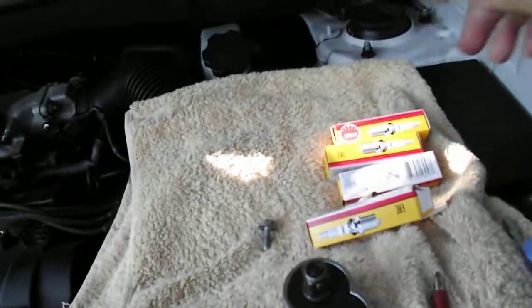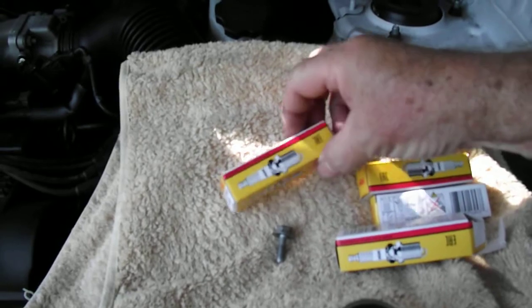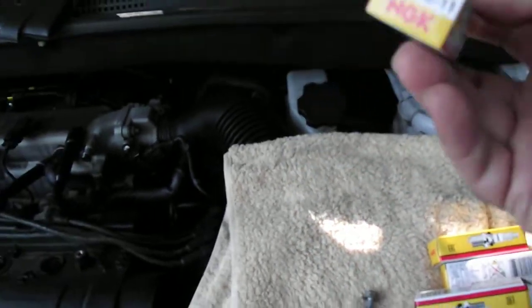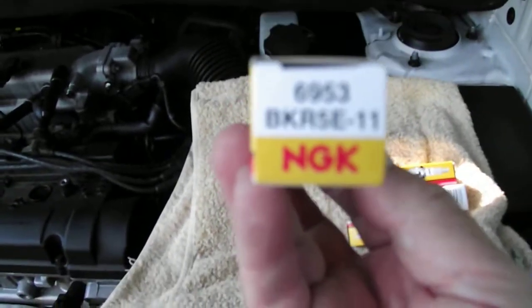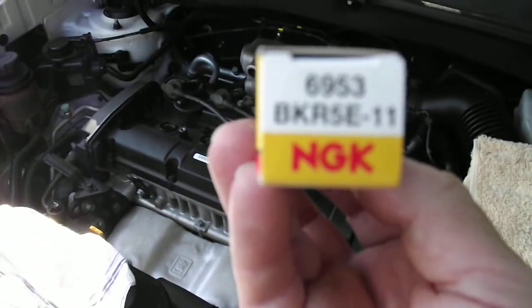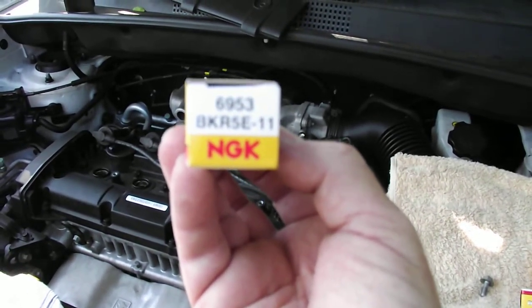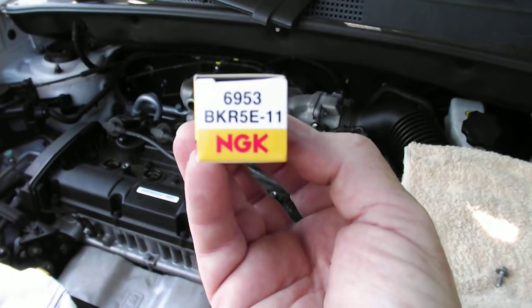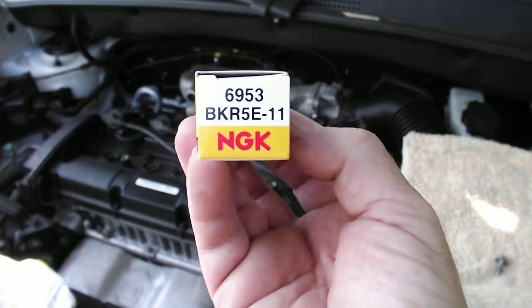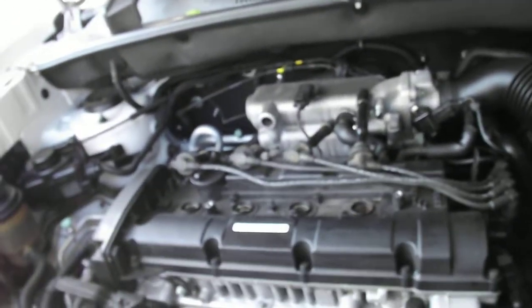I'm actually putting NGK standard plugs in — I was going to put iridiums but they're about 26 dollars each, so I wasn't in the mood to pay for that. The part number is BKR5E-11 and the gap is 1.1 millimeters. I like NGK or Bosch — after that, I don't use anything else.